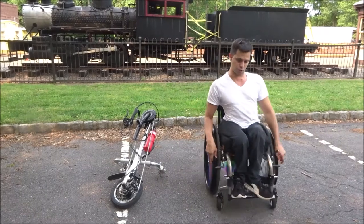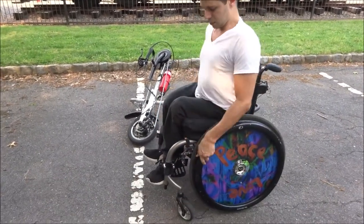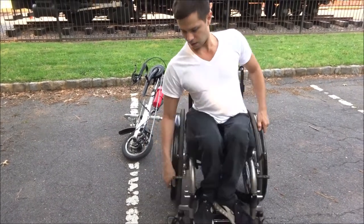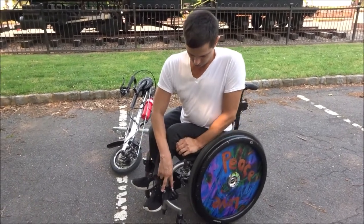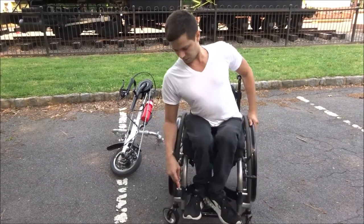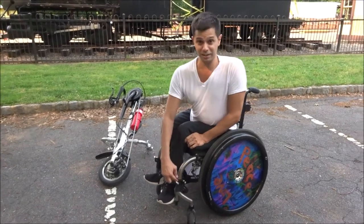Alright, so I'm going to get a little closer to show you. If you can just focus down here, you need to put this one here and one here on the front of your wheelchair, because these two prongs — I guess you could call them — and these two on this side are what the attachment actually attaches to.